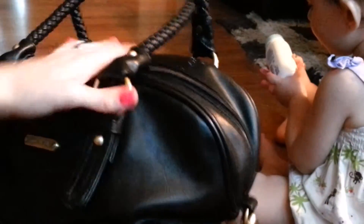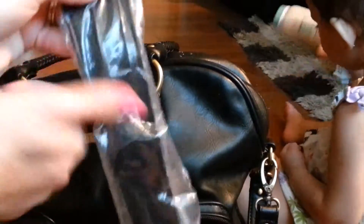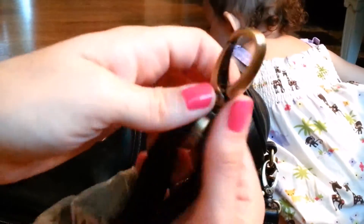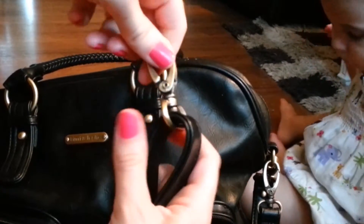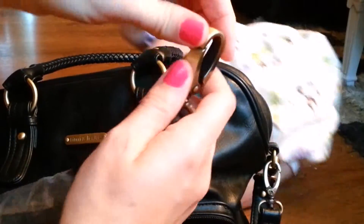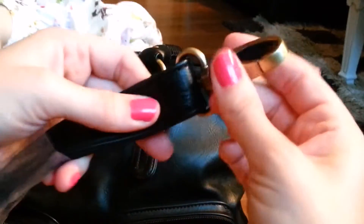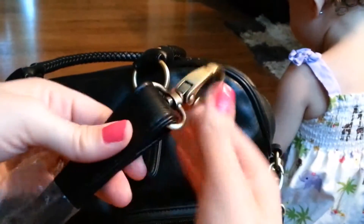A shoulder strap comes with this bag — it's right here still in the wrapper. I didn't even use it yet. The hardware on here is wonderful. The hardware swivels totally around, and this way you can clip it on at any angle. It's just amazing — this is a smart design that it actually twists all the way around. There's no right way or wrong way to put this on.